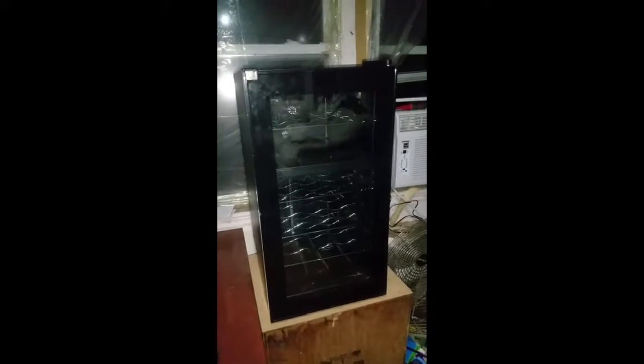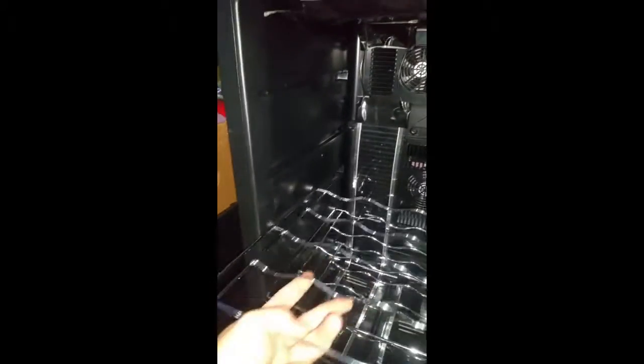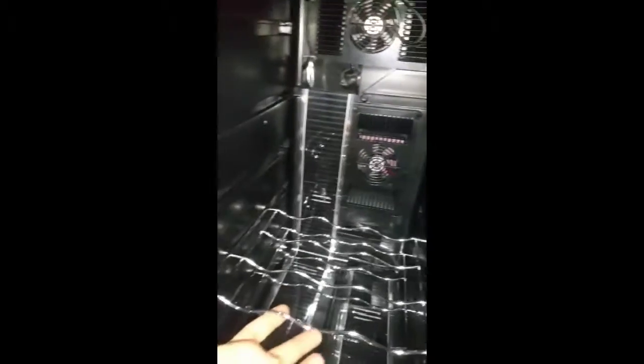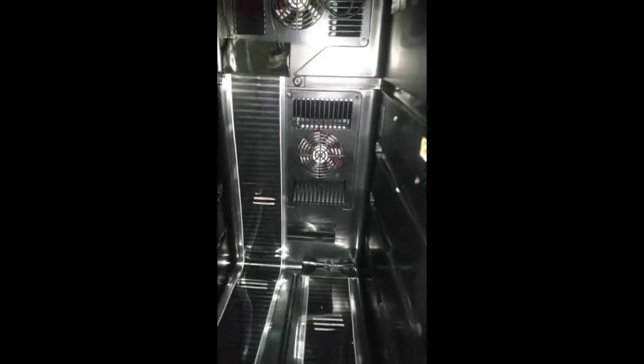I need an incubator and my neighbor is throwing this out — it's a wine chiller, nice and clean with a glass door and stainless steel. I took everything out and moved all the cooling stuff out from the back. I did leave the fans on the inside and the two little cooling units, since there was a divider separating the two sides.